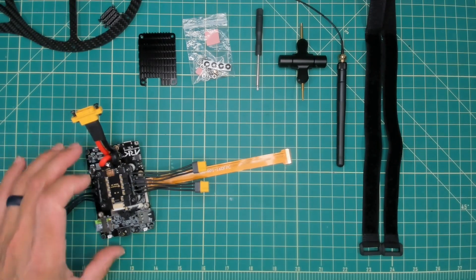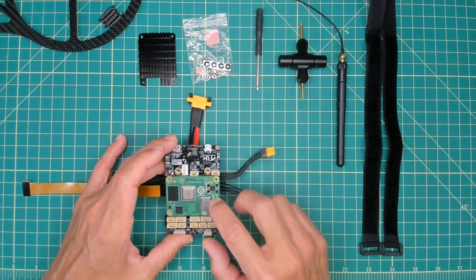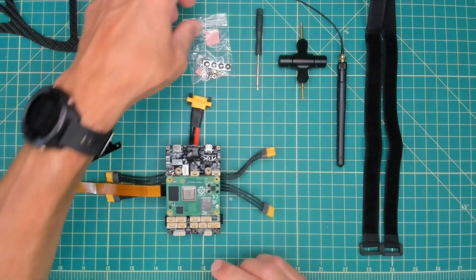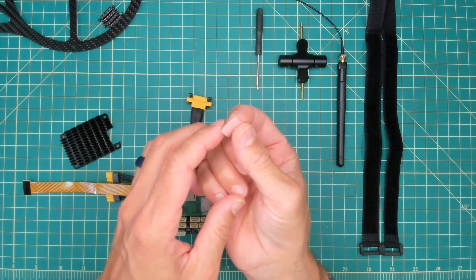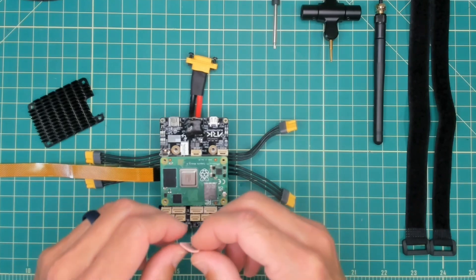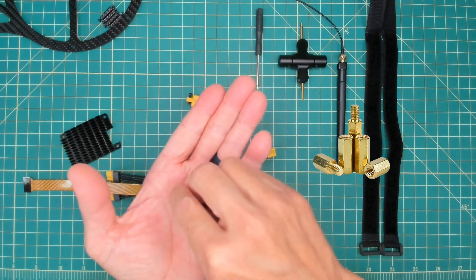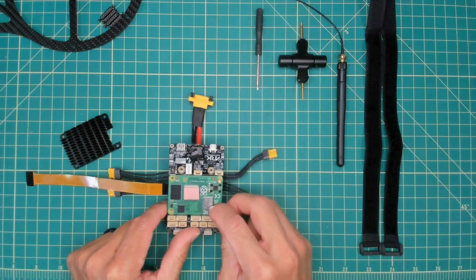We'll move forward with installing the heat sink over CM4. In the near future you'll have Linux, ROS2, drone blocks, and all sorts of capabilities running on CM4 — hence the heat sink, so we have heat dissipation and the main Broadcom module runs more efficiently. In your accessory bag there is thermal tape with a little bit of plastic on each side; place that over CM4's main module. There are also four brass standoffs that screw into each corner to secure CM4 into place and provide a mechanism to attach the heat sink.